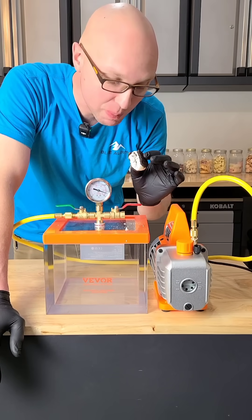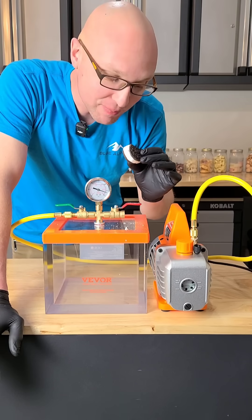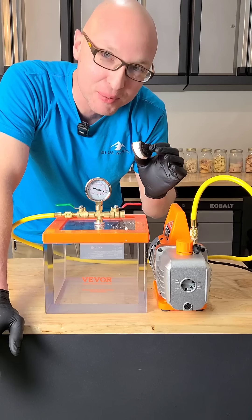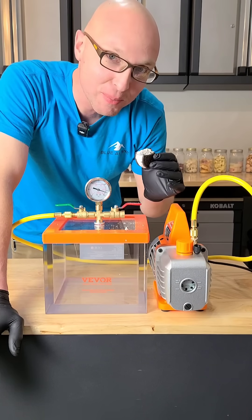That actually tastes a little like plastic. Yeah, that tastes like brand new acrylic. Like the fumes from the acrylic totally absorbed into this little guy. I don't know that I want another bite.